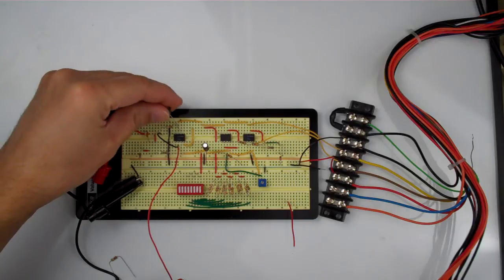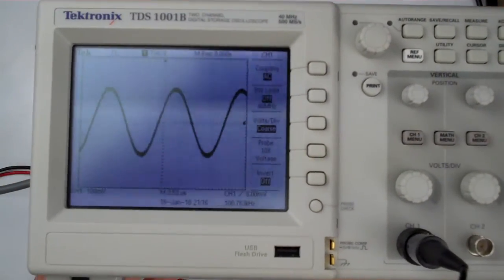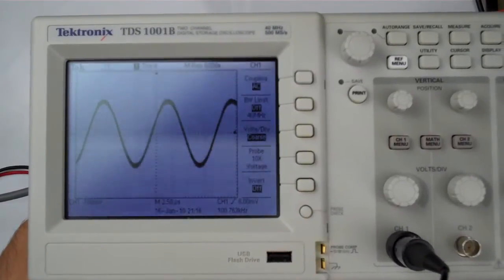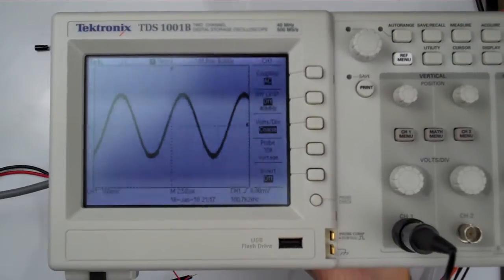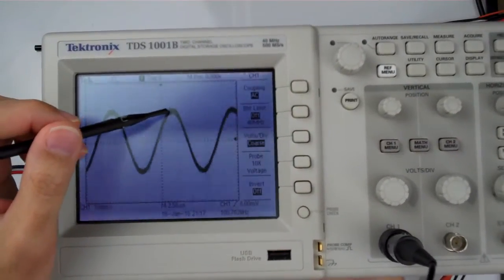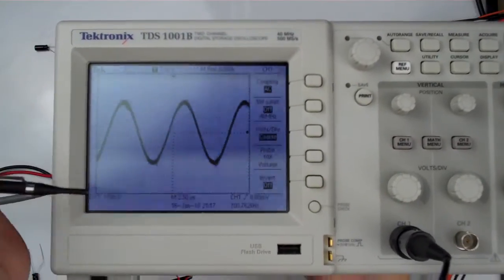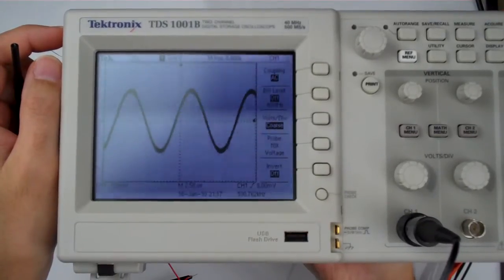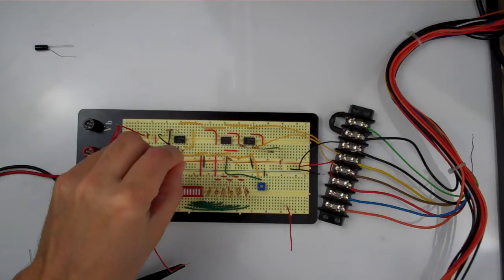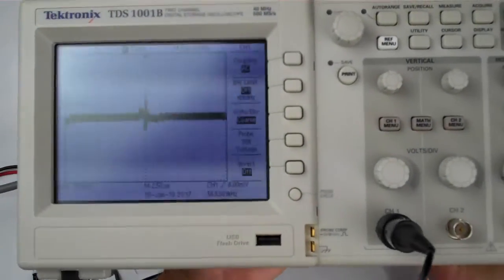Let me take off one of these capacitors - you can see already the difference that is making. And watch what happens when I take off the other capacitor. Okay, let me pull it off here - it's kind of sticking to the breadboard. There it goes. Now, what I want you to look at here is all of this noise - you see all these oscillations, they just kind of flow along here. And that was what I've been struggling with, trying to remove all this noise and find the source of it.